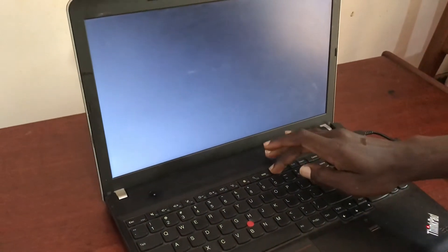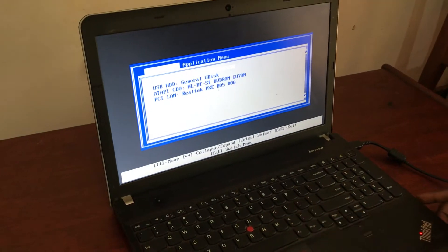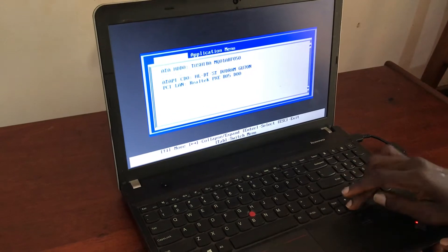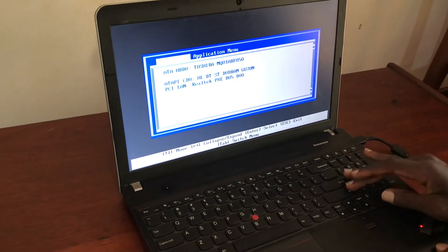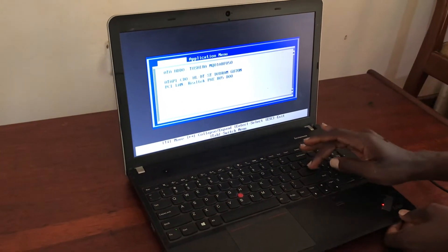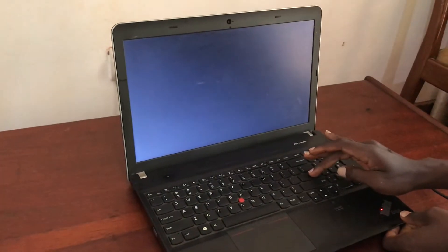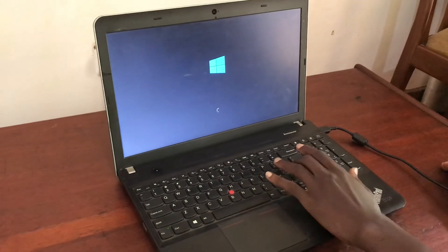Until you hear the beep — there you go. Now this is our boot menu. This is the USB. Scroll down using the down arrow and tap Enter. Remember, we want to USB boot our Lenovo ThinkPad. Tap Enter — it has refused, it has denied. Wait a bit.